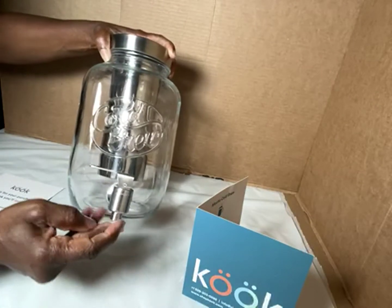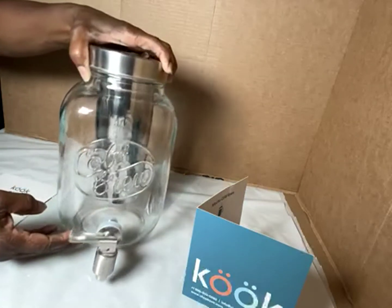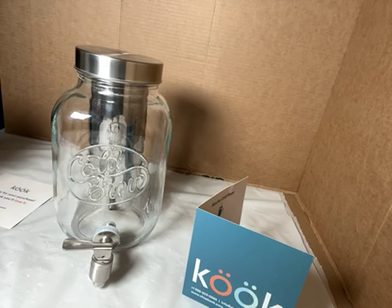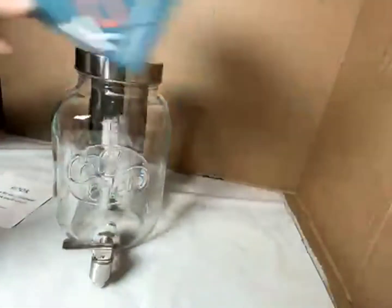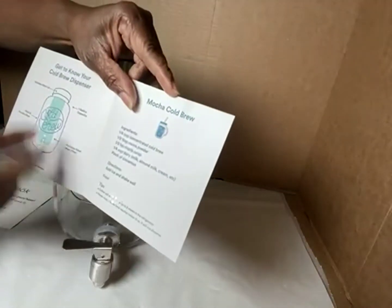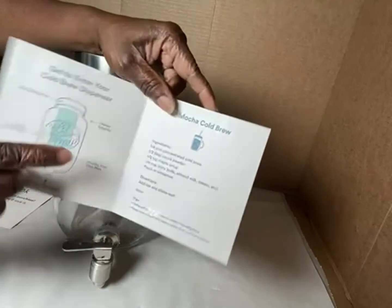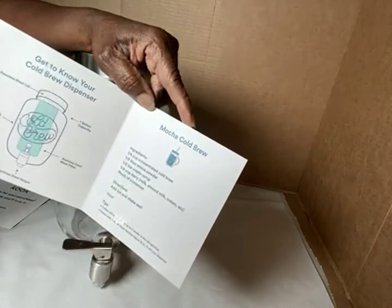You can also do iced coffee in here. Iced coffee is good — I tried it for the first time, I didn't think I would like it. Whoever heard of iced coffee? It's good, trust me. Okay, this part came with it and it names the parts, and over here there's a recipe for iced coffee.